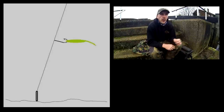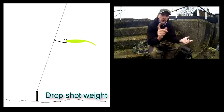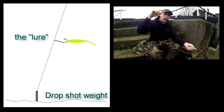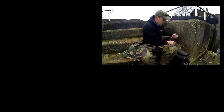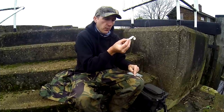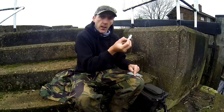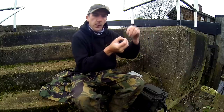Drop shotting basically works like this: you have a little lead weight at the bottom, and then whatever depth you want - from 6 inches to 3 foot - that's up to you. The lead is designed to hold the bottom and your lure is suspended whatever distance above. So you've got your lead on the bottom and your lure is here, and as you just jiggle your rod, your lure does that. It's basically stationary at a position or depth, and it just jiggles. Perch will look around it and one of them will just grab it.